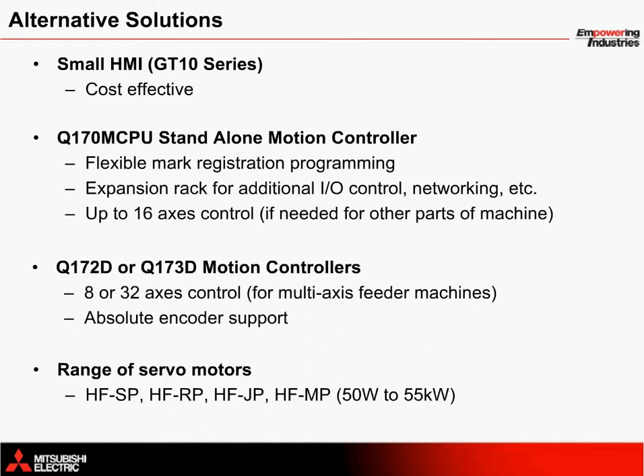Alternative solutions come in several varieties. Instead of a GT15 series HMI, a smaller GT10 series terminal can be connected with a serial connection to save cost. This terminal also provides green or red-white backlight options for better visibility on the machine floor.